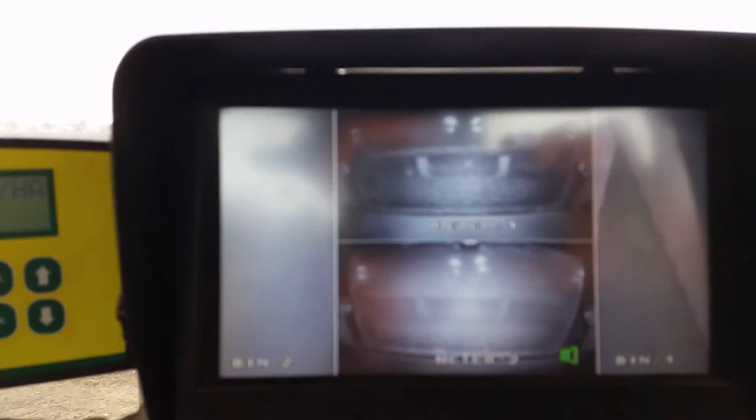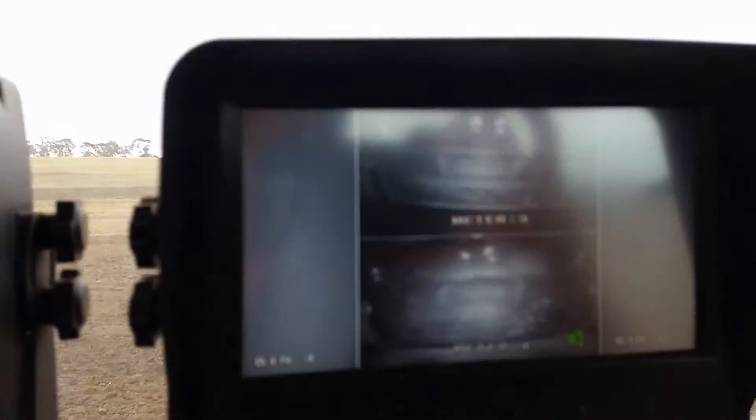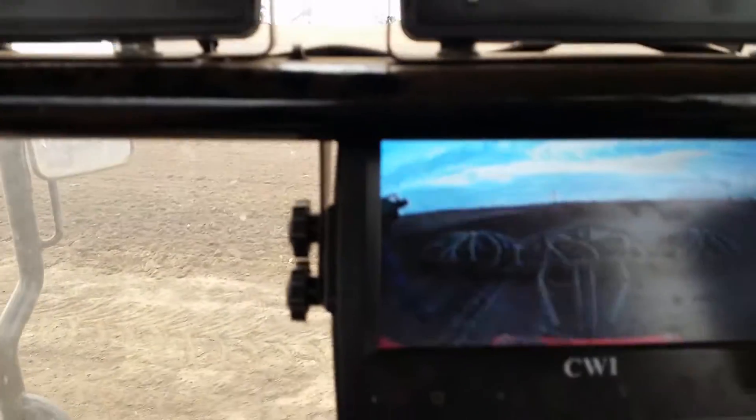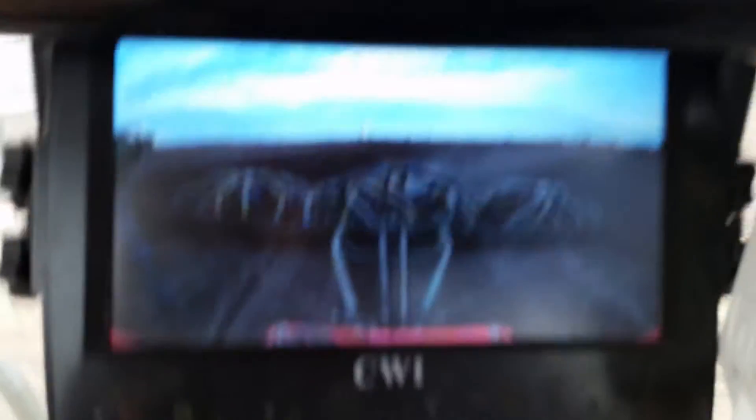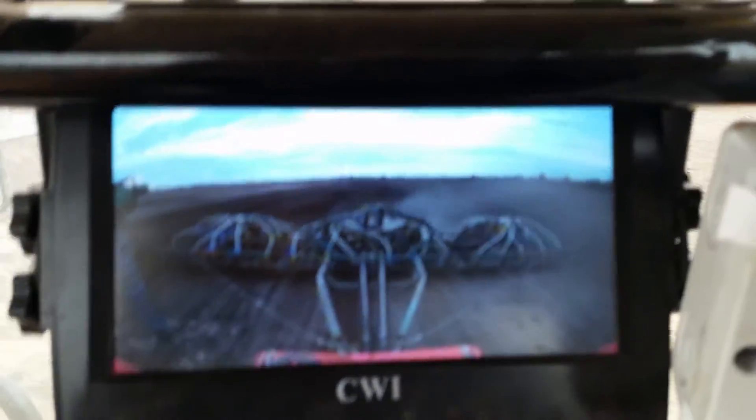These are cameras we've got set up in each metering roller and the top of each bin — you can't see them, but they are just to make sure the seed and the fertilizer is going out right. And that's the camera we've got set up on the back of the box so you can keep a bit of an eye on the bar.